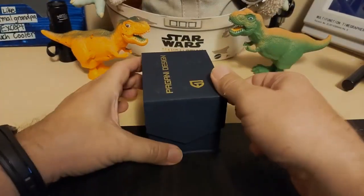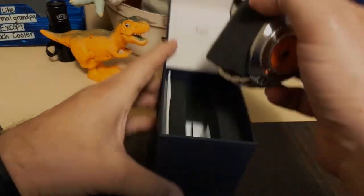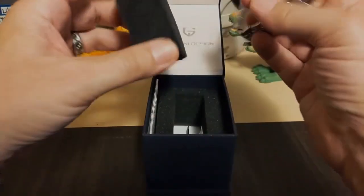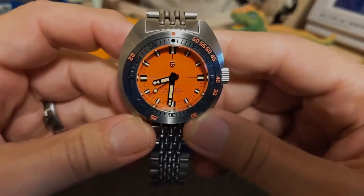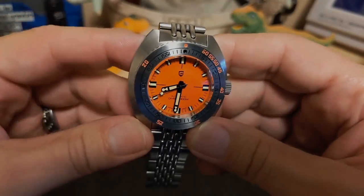Let's take a look at the watch. Here it is. Isn't this a nice looking watch? I really like it. Yeah, that's really sharp.